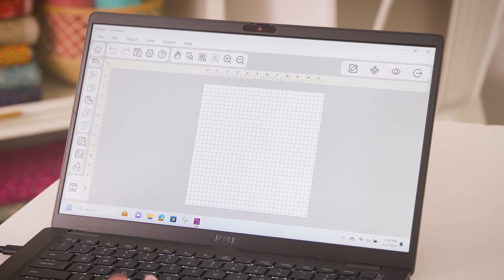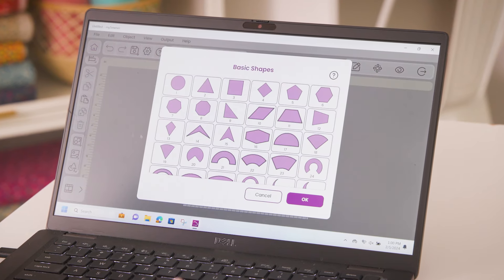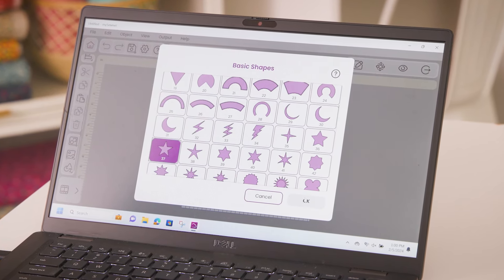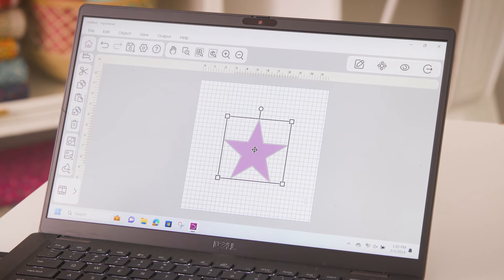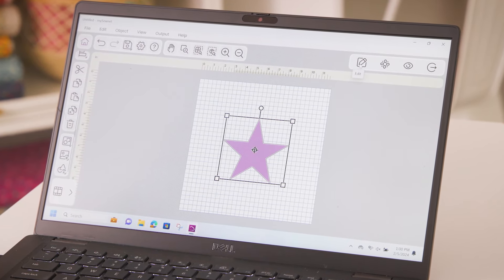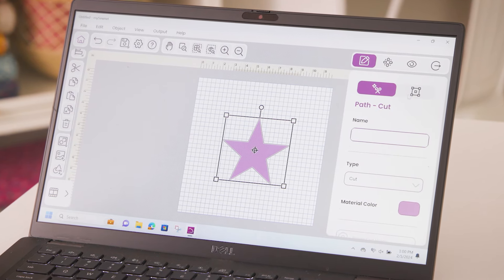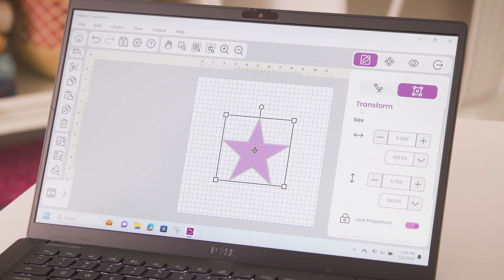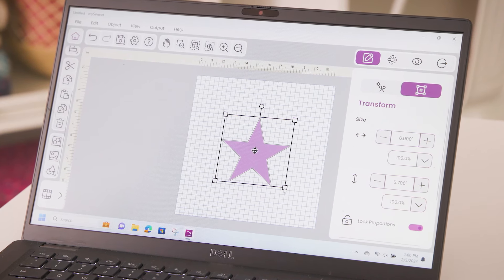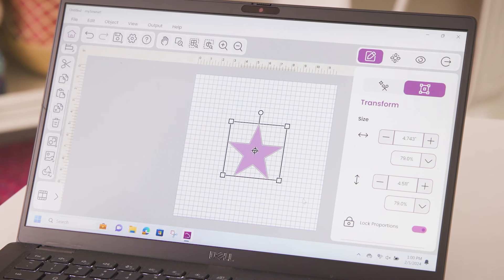I'm going to scroll down to Add, and I'm going to do a star today, so I'm going to select the basic shape. I'm going to scroll down and select my star and hit OK. Now my star is on my canvas. To edit it, I'm going to select the edit button on the right-hand panel. To change the size, I can either go to Transform and enter my exact size, or I can drag the corners out or in to increase or decrease the size of my star.